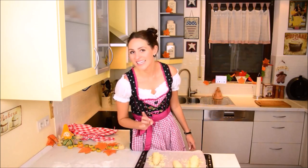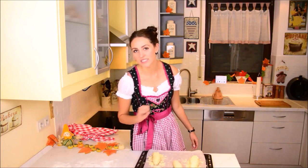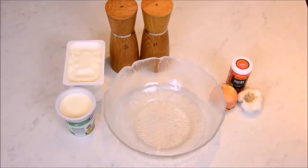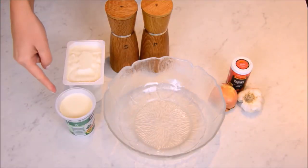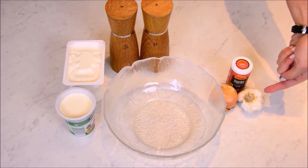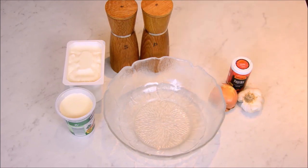Not all of Germany wears Dirndl all year round — it's Bavaria. In Germany we take Schmand and Quark. The equivalent for you here would be cream cheese, sour cream, salt and pepper. Then we need paprika, onions and garlic and a large bowl.